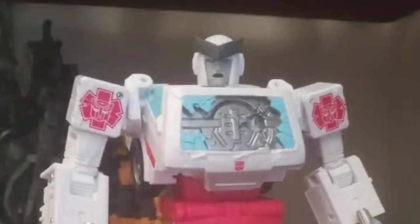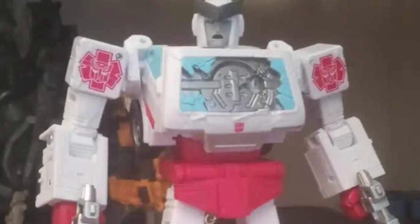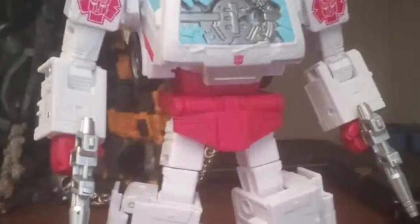Alright, so coming to us from TFW2005. Now, whether this is real or not, we are not sure, but apparently this is a new dead Ratchet.